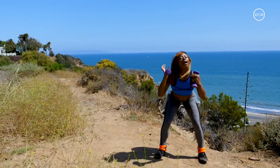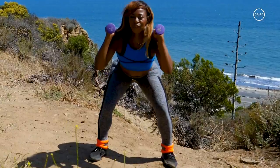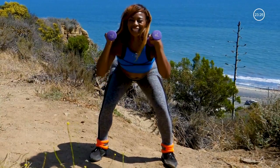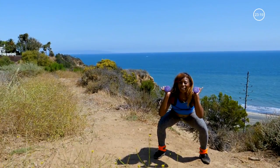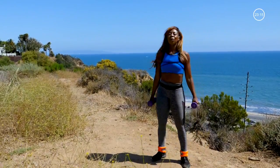Just bounce it here — tiny pulses, nice and low. Let's finish strong. Ten, nine, eight, seven, six, five, four — stay low — three, two. Just hold it and release. Shake it out. Great work.